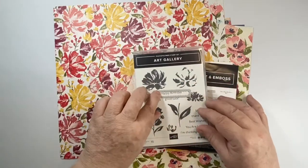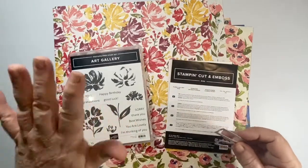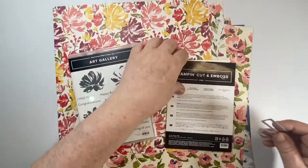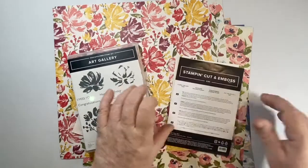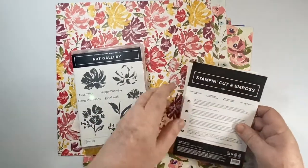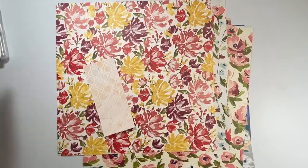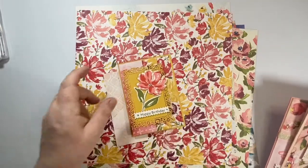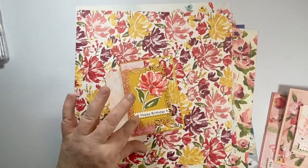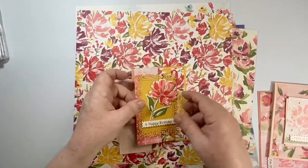By purchasing those as a bundle — the paper and the Art Gallery bundle — that's all you need to purchase to get my six-card class for free. In the class you will be getting everything else that you need to create these cards. I will be die-cutting pieces and you'll get the little extra bits that you need, plus the PDF instructions for all of the cards with measurements and everything.